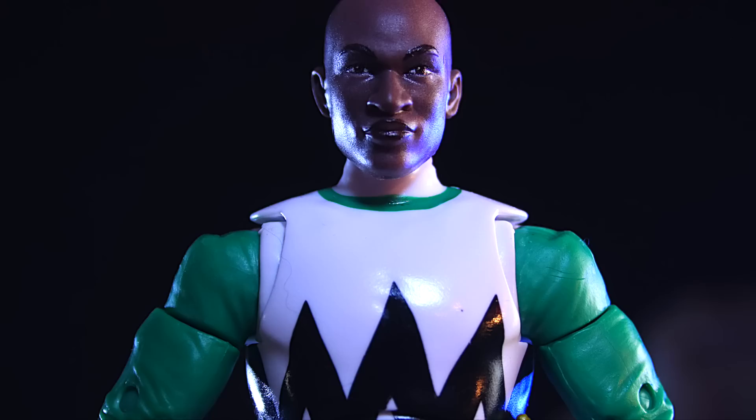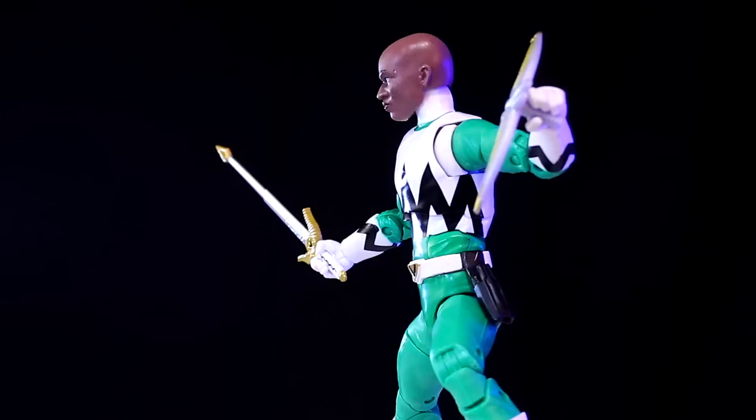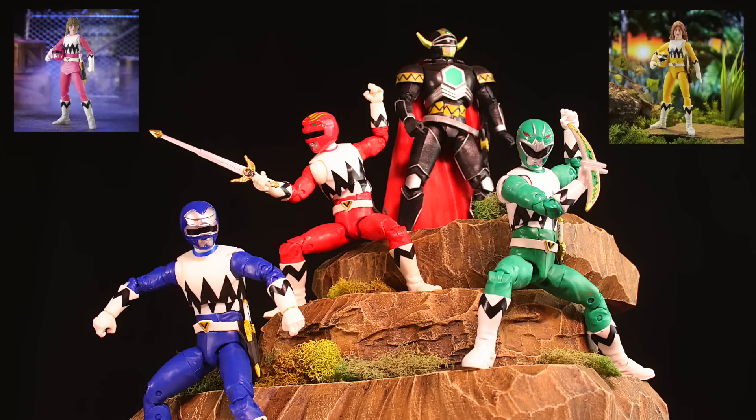From Power Rangers Lost Galaxy, we've got Damon the Green Ranger. That's a good-looking Damon. You'll have to pretend he's fighting some Swabbies or Stingwingers here, which hopefully are coming. Here is your Lost Galaxy team so far. Kendrix is up for pre-order — there's a direct link in the video description. Yellow Ranger's coming as well, but no pre-order links yet.